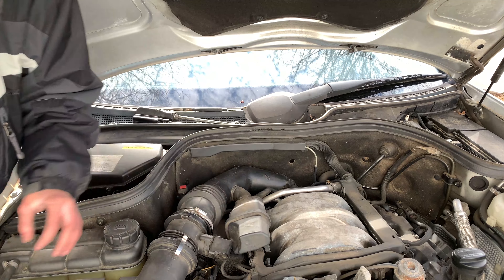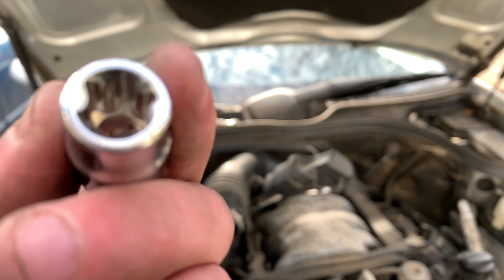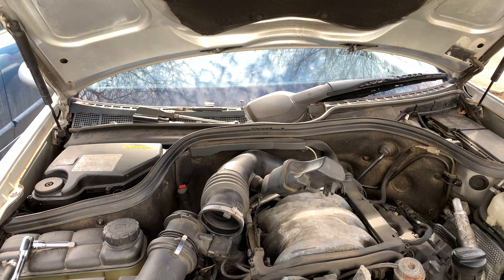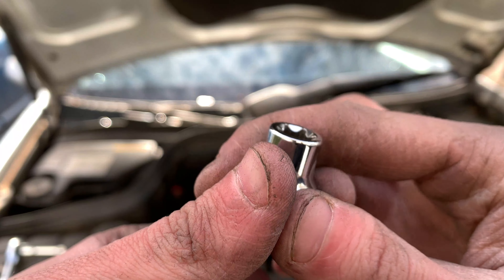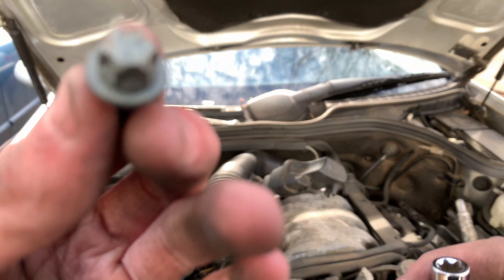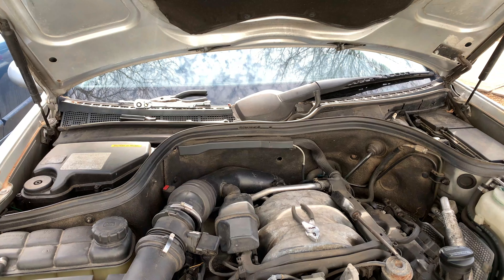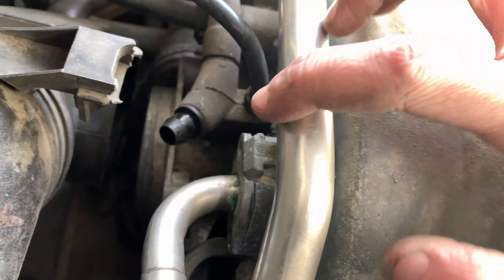The bolts holding this use an E12 — these on the inside look like a star. It turns out it was actually an E10, which is still a star pattern. The bolts look like a star, not a regular bolt. I got this one out — it was a pain, and I'll show you why in a second.